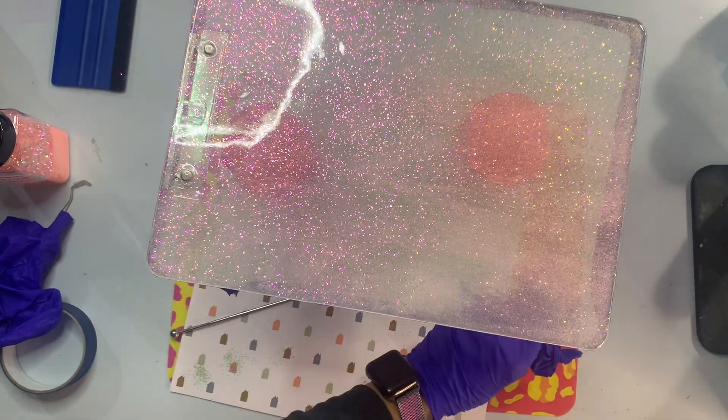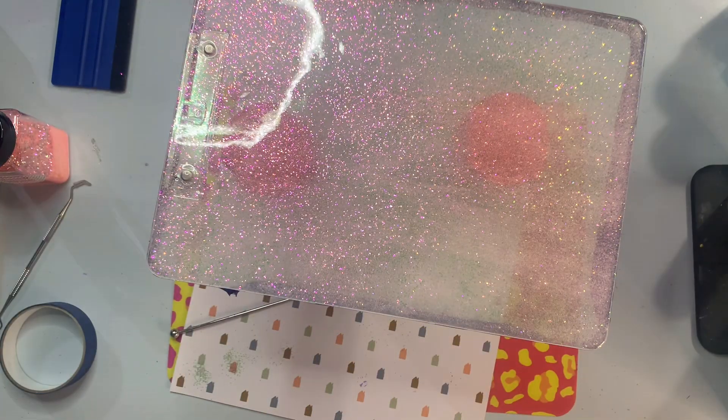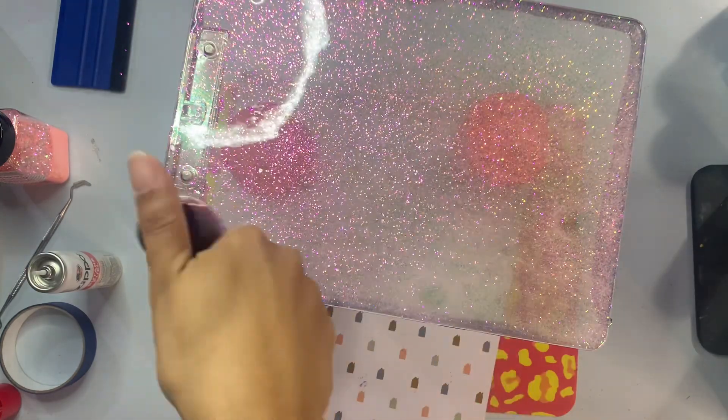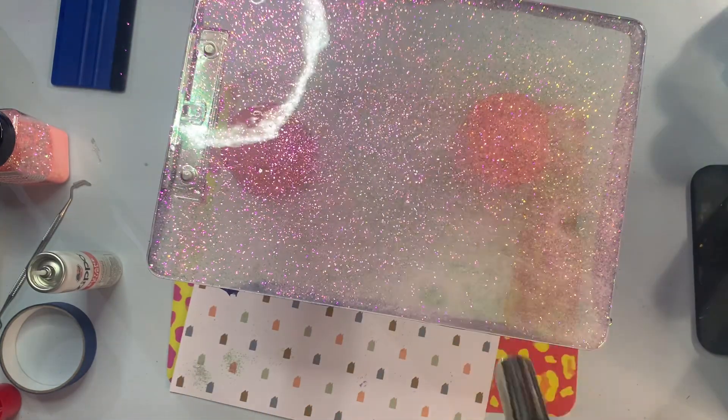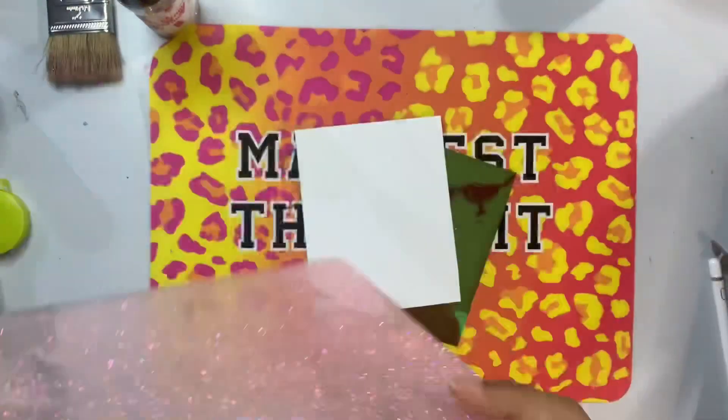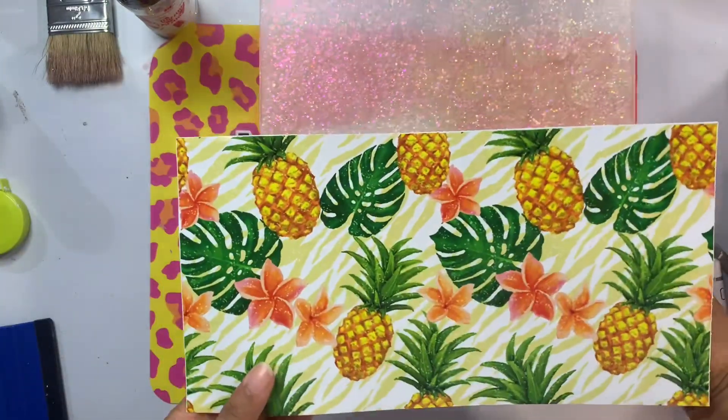I'm going to take a little bit of 91% alcohol in a spray bottle and give it one good spritz to get any bubbles to rise to the top, and then once that's evaporated go in with my torch. After it starts to cure I'll wait about 30 minutes or so and then remove the tape. The back side is now cured and it's time to work on the front side.